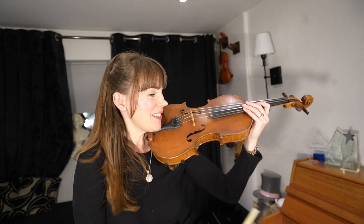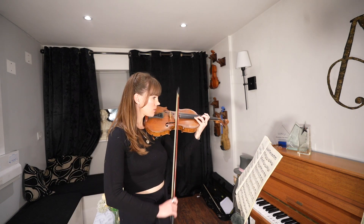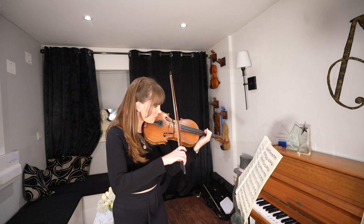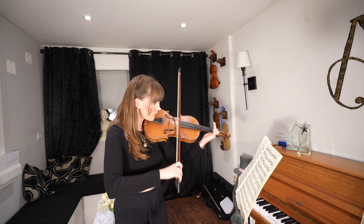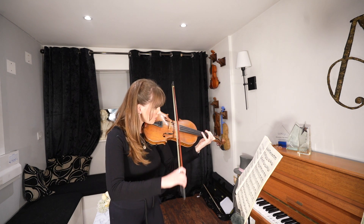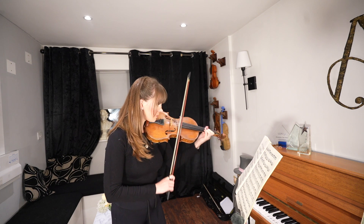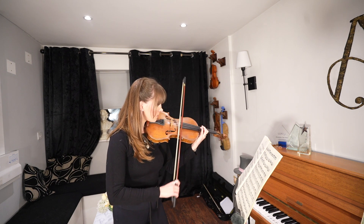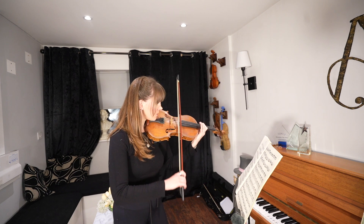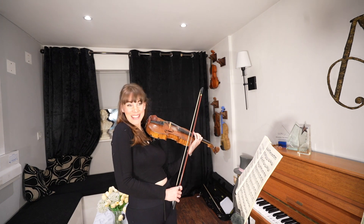Are you ready? Right, let's just do it — it's going to be fine. How many takes can you do it in? Take 569.